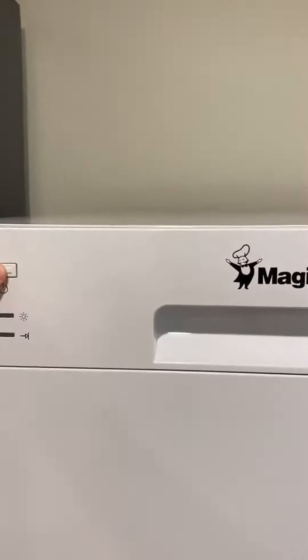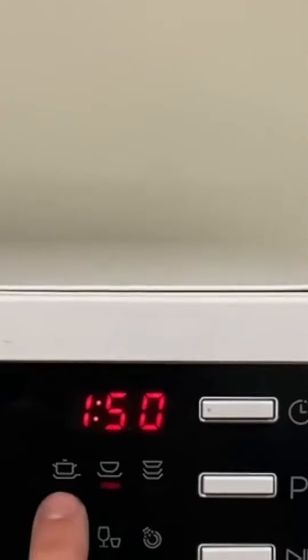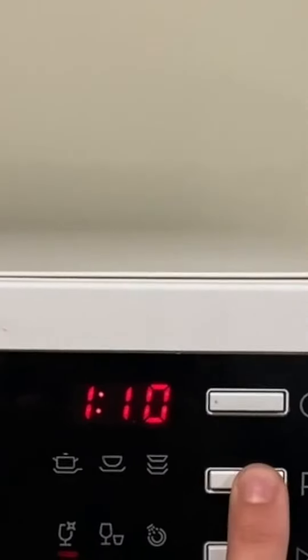You just turn it on and then at the top here you have all these different programs. When you first turn it on it defaults to the standard wash, but you can use the program button to toggle between the different options. You can do intense clean, rapid clean, 90 minute deep clean, and so on. It's got like six different settings and it's super strong.